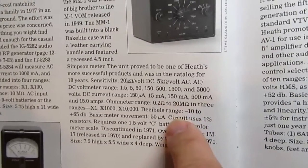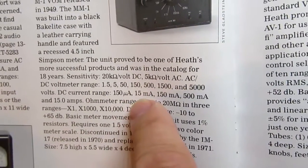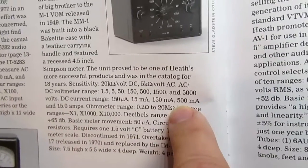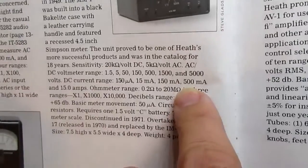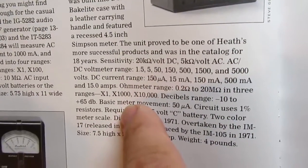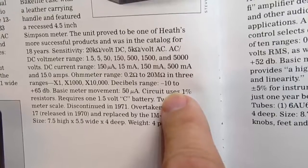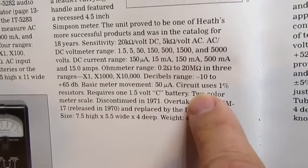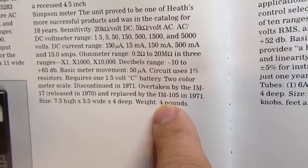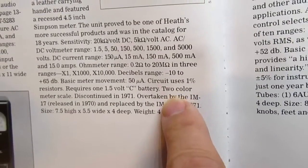The same voltage ranges apply to AC volts. The DC current range included 150 microamps, 15 milliamps, 150 milliamps, and it could also measure 500 milliamps and 15 amps using separate jacks for those last two. The ohmmeter range could measure times 1, times 100 — that's a typo in the book — and times 10,000. It could also measure decibels in the minus 10 to plus 65 dB range. The basic meter movement is 50 microamps, uses 1% resistors, and requires a 1.5V C battery, plus four AA cells.